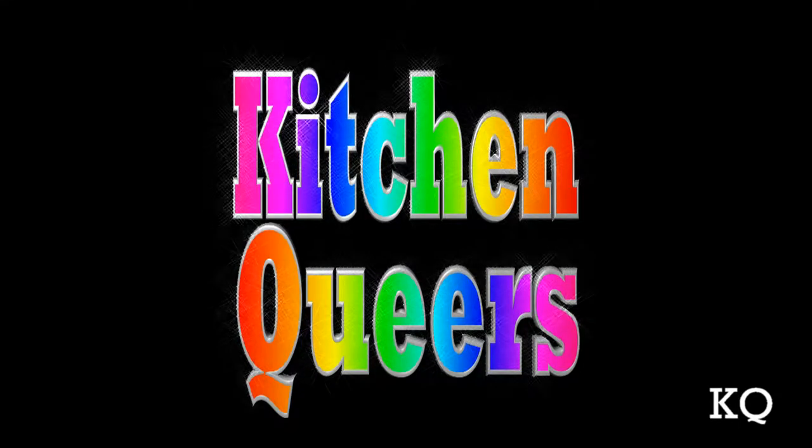Greetings, peeps. Welcome to another episode of Kitchen Queers, out on the balcony here with you. Today I'm going to show you how to create a gorgeous cut flower container garden. It's time for Kitchen Queers!